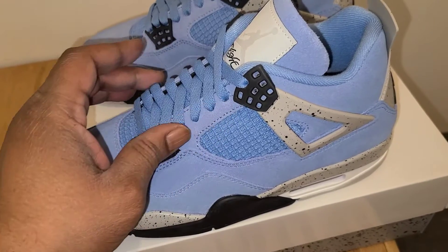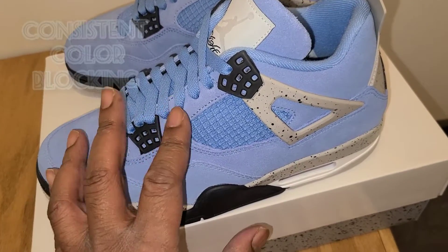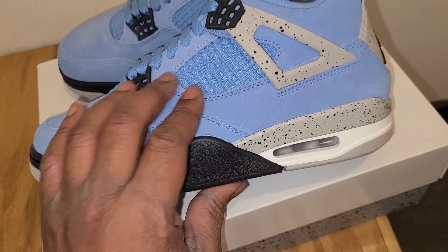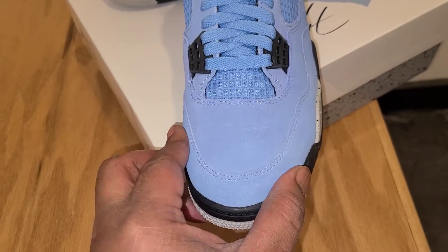You've got University Blue laces that go all the way through — these do not come with a spare pair of laces, but at least the laces match the top color of the shoe, which I think is dope. On the side panel you've got breathable mesh done in all University Blue — really, really clean.